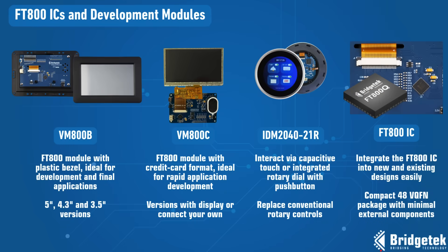Our range of FT-800 modules help with rapid application development. For your final product, the FT-800 IC can be easily integrated with minimal external components, or use our modules for an even faster time to market.